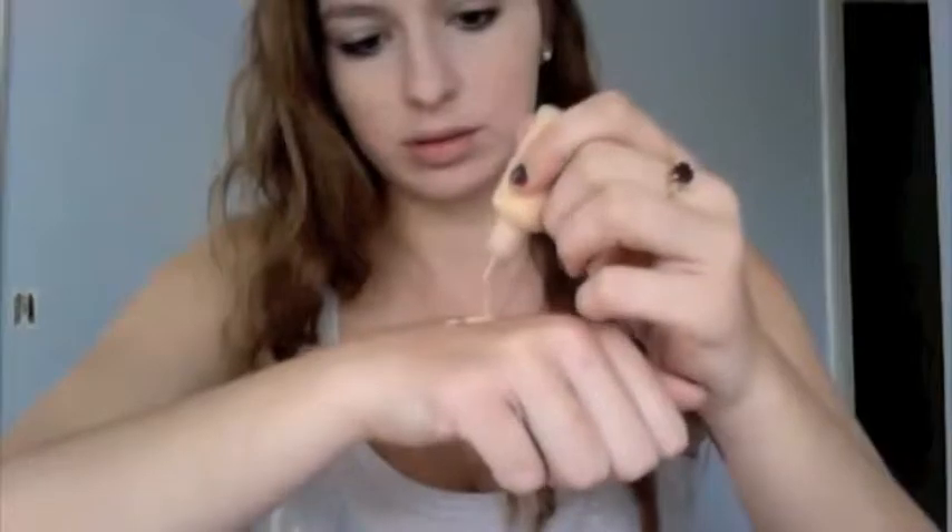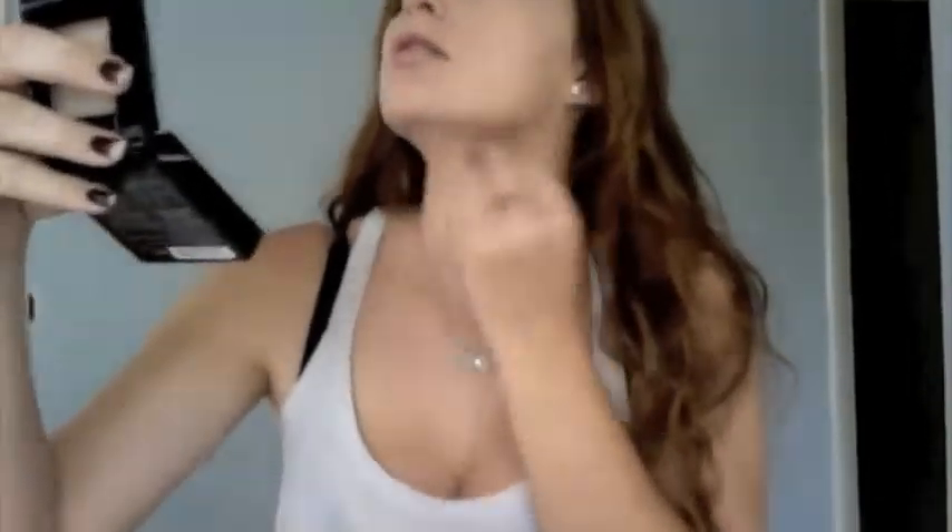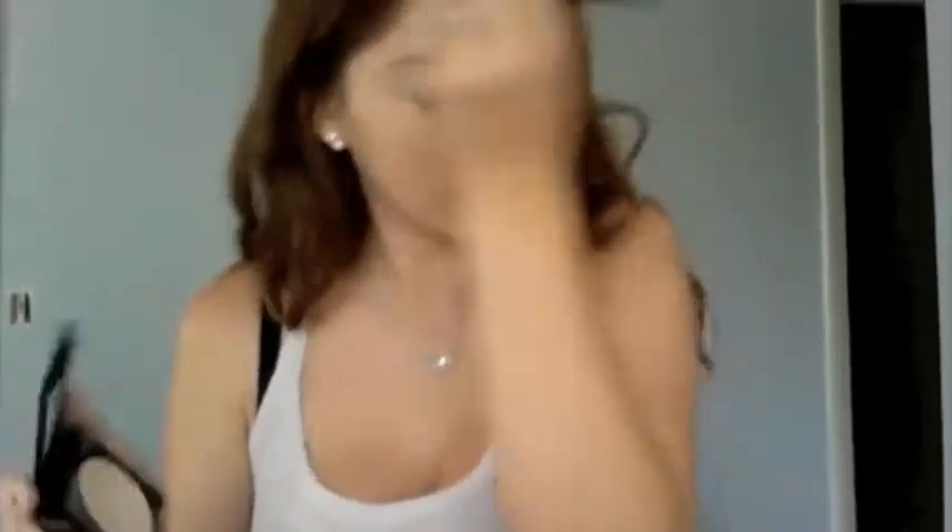Next I'm using my MAC Fix Fluid and luster drops from MAC — I mix them together and dot onto my face. Using this wet Beauty Blender dupe thing, I'm blending out the foundation. I seriously love this thing. Now I'm just going back in with my concealer.